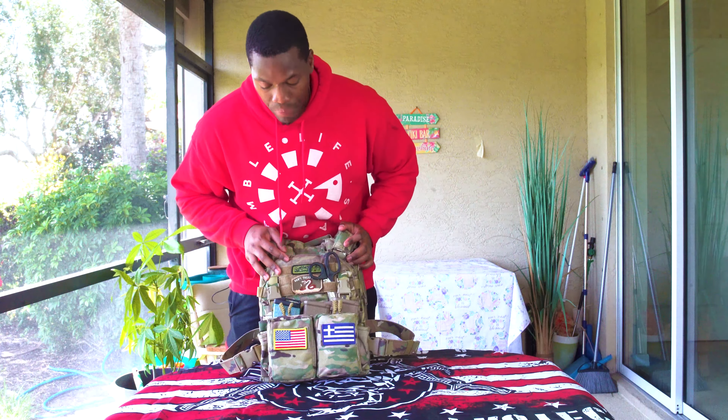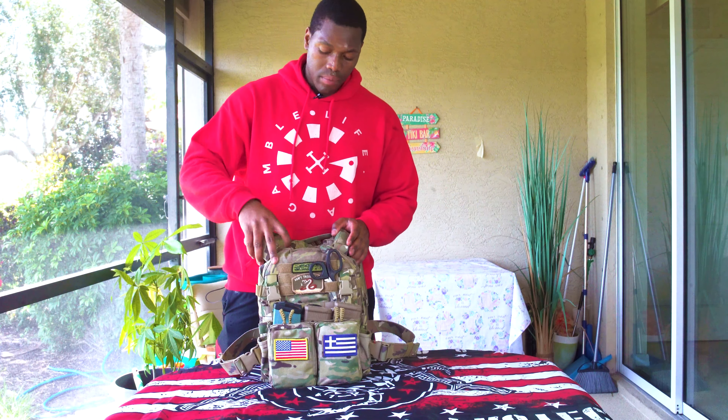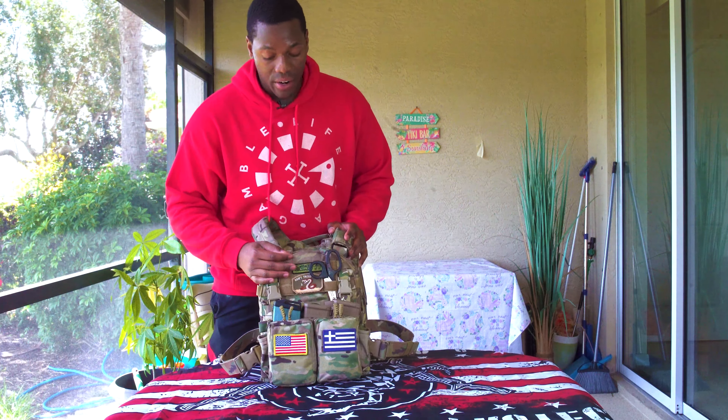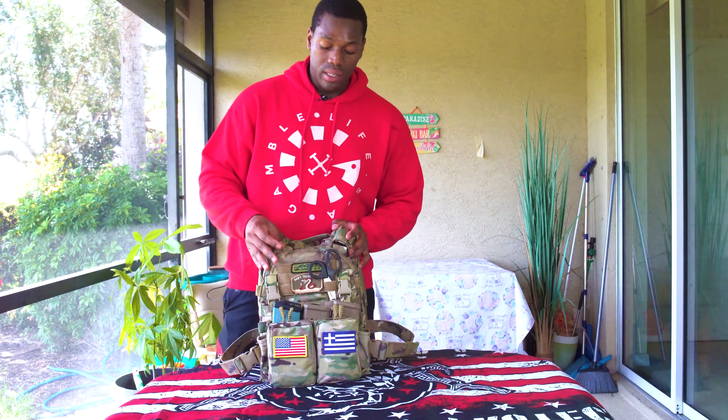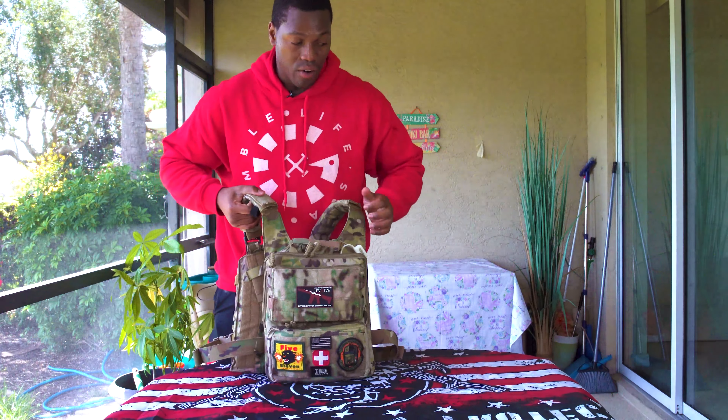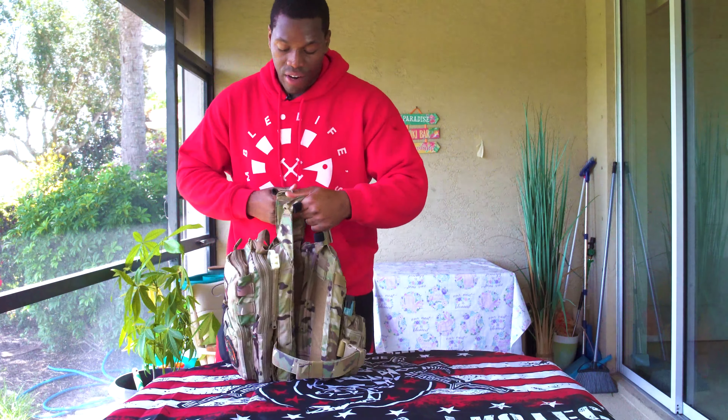Obviously you set this up to what you think you'll need — I'm still going through the motions seeing exactly what I'm going to need for my specific mission set. There's no right or wrong way to set up this front placard or front of the plate carrier — you're going to build it out to essentially what you need. Now to the back, which is what I really love.